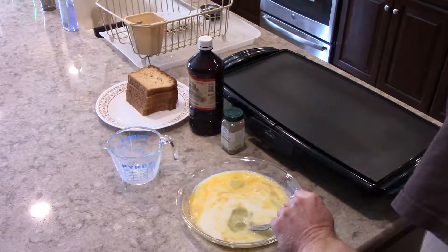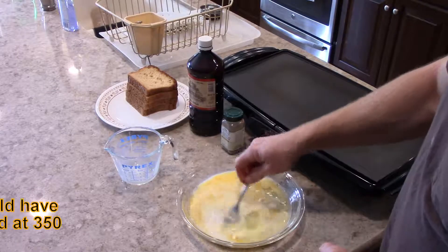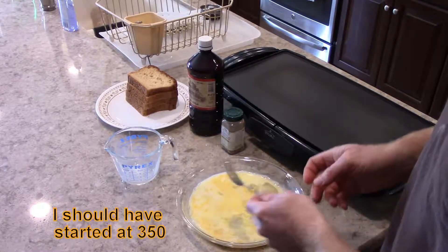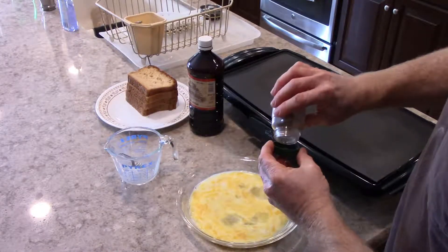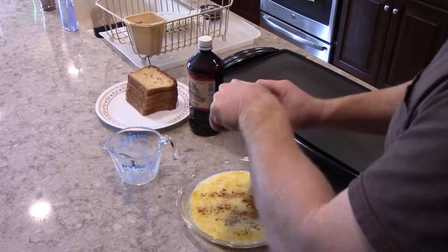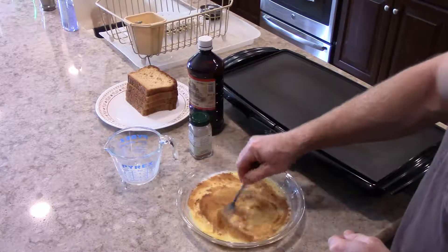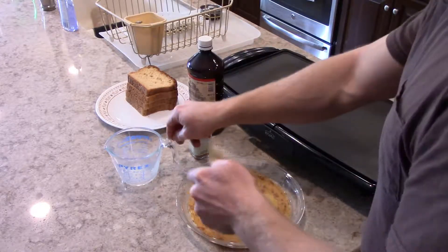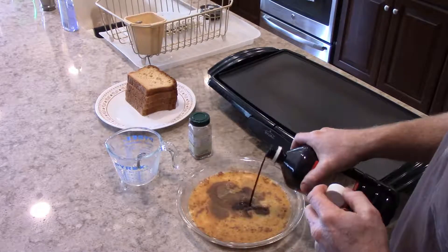I'm going to go ahead and start the skillet here to approximately 300 degrees. I've never done this before so we're going to test out and see what temperature I need to put it at. We're going to add some cinnamon — not too much, you can very easily overpower your dish with too much cinnamon. That's probably enough. And then mix that up and add vanilla, carefully measured of course.